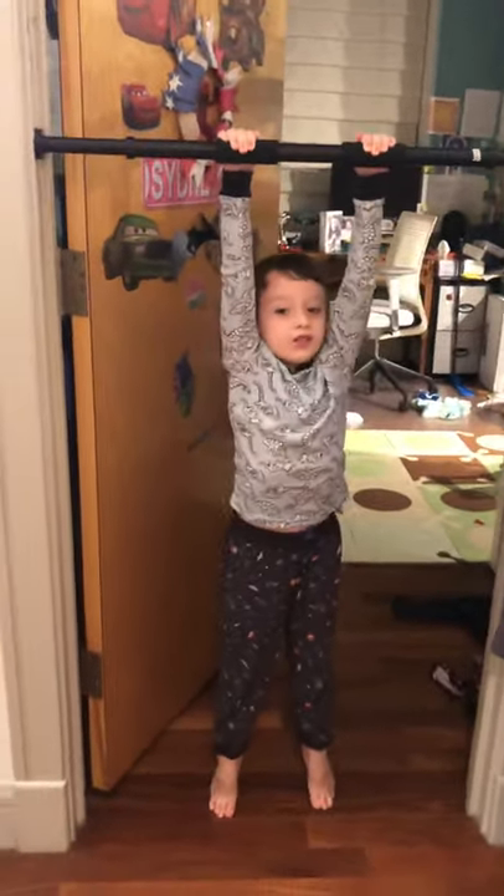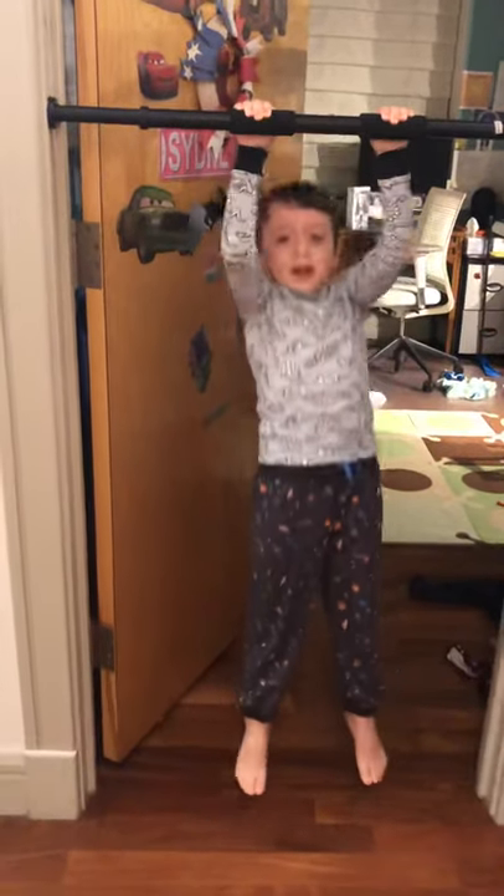Moving into pull-ups. It's the second round. If you can't do pull-ups like me, you can just stop and do pull-ups.